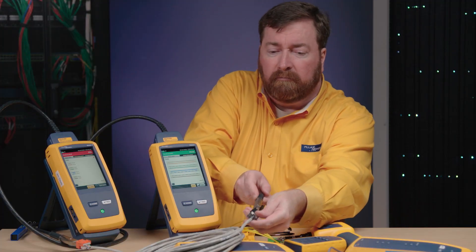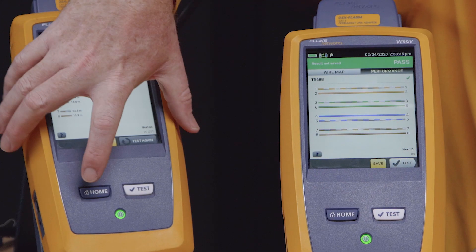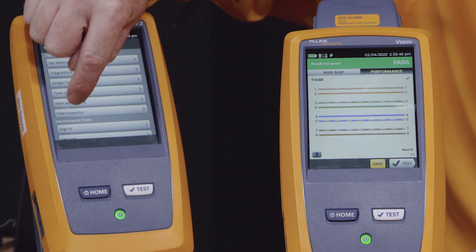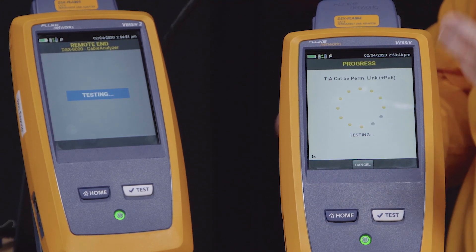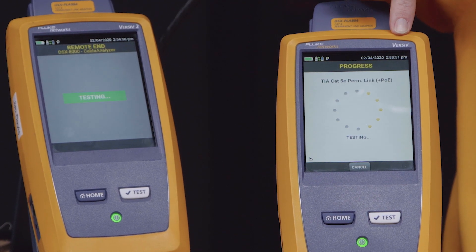Now let's plug in. We'll get the happy noise. In order for the main to work as a remote, let's go to the home screen, then the tools menu, and select 'main as a remote.' No need to reboot or anything. I'll push test on the remote. And here we are running a test from a version 2 to a version 1 unit.